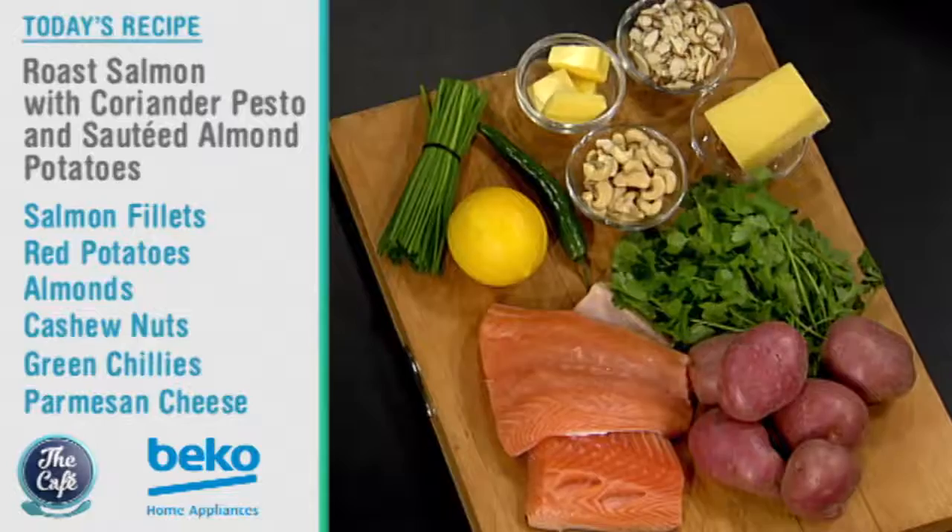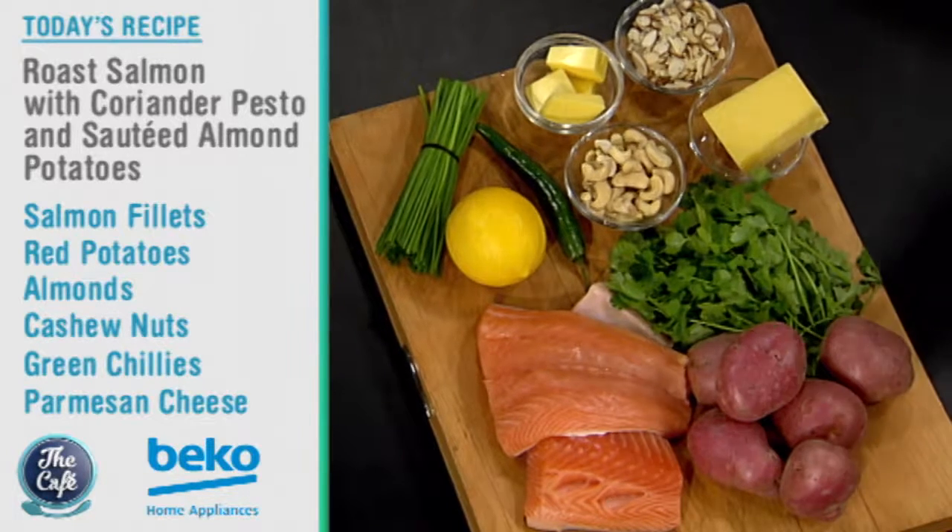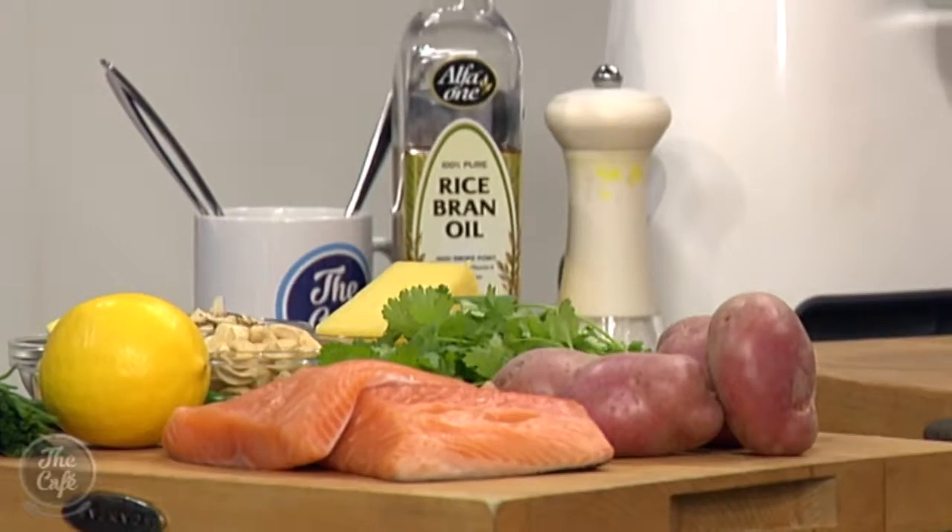We're going to be playing in the kitchen. We've got a salmon dish, so we're going to roast some salmon off. We've got some fresh pesto there, but we're going to do it a little bit different. We've got coriander and cashew nuts in there, so we're getting the whole Asian feel to it. And then we've got some of these beautiful baby red potatoes. We're going to roast them off with some almonds and a little bit of butter.